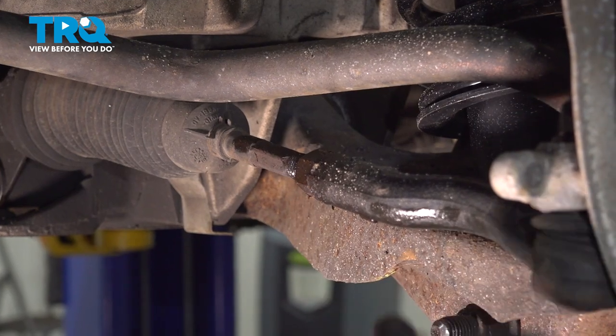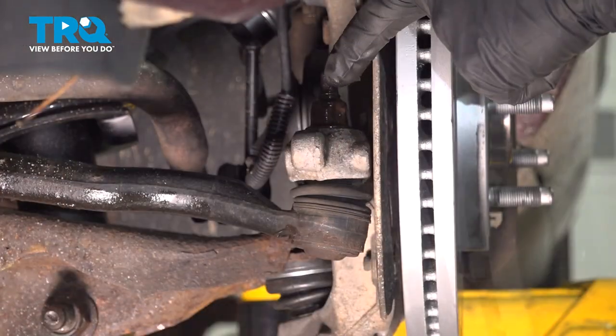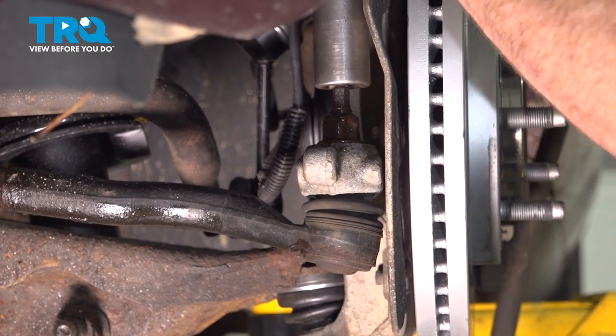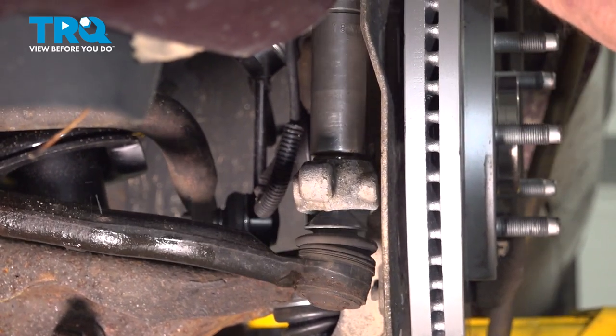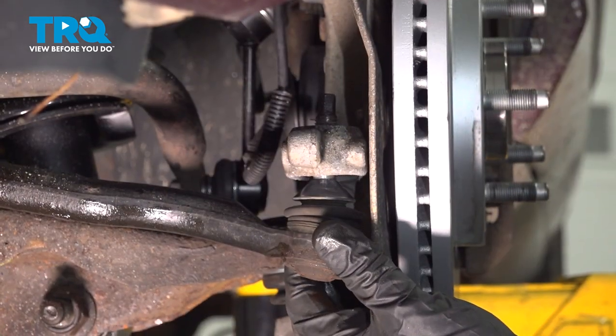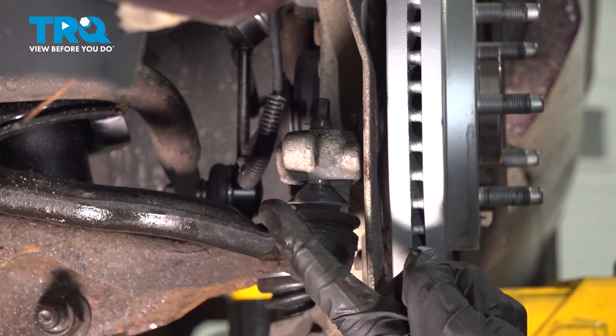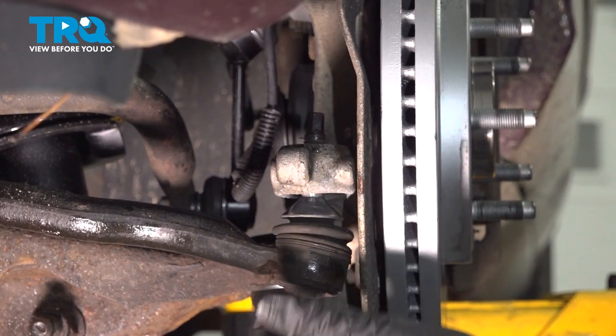Once you have that broken free, continue on to your outer tie rod end nut. To remove this nut, we'll use an 18 millimeter socket. After you've removed the nut, continue on to removing the outer tie rod end from the knuckle. Sometimes you're going to have to give the knuckle a couple bonks to break it free.